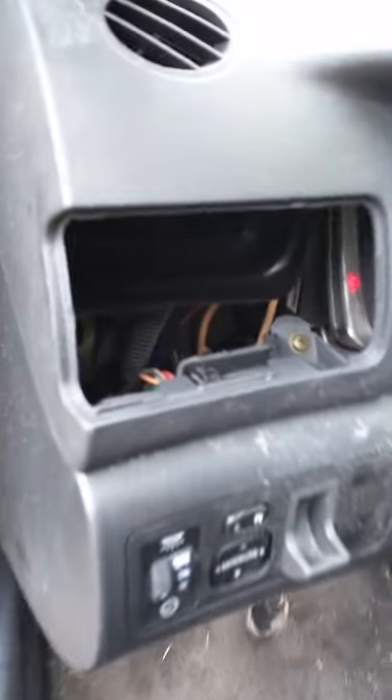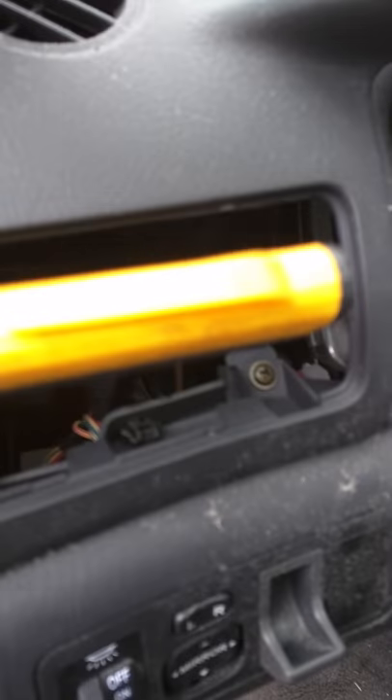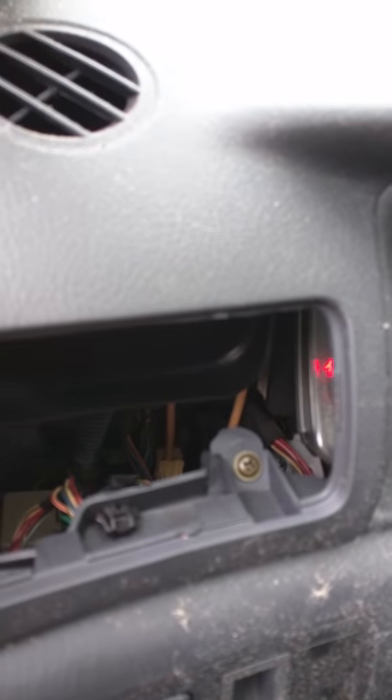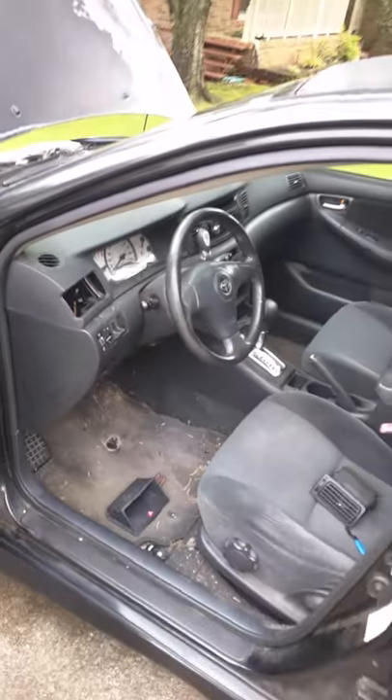For anyone out there who is struggling to find that starter relay: if you pop your vent off, there's a little compartment in there. You can kind of see it in the back — it's that blue square in the back. There is a blue relay; when you pop this off you should be able to see it. It should be blue if it's still an OEM part; if not, it might be black.